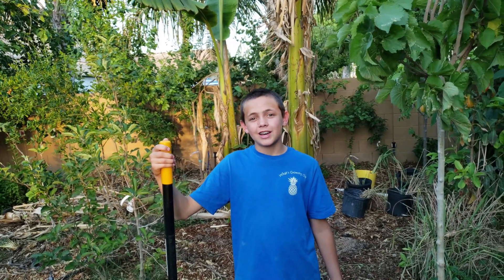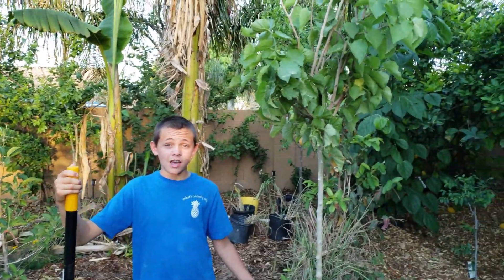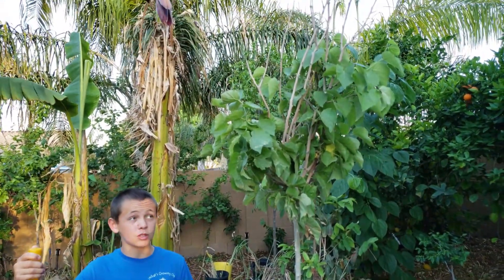What's going on everybody? I'm Jackson Taylor and today we're going to be planting this 15 gallon Black Beauty mulberry tree.